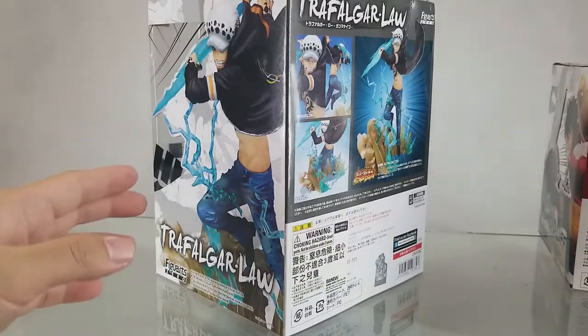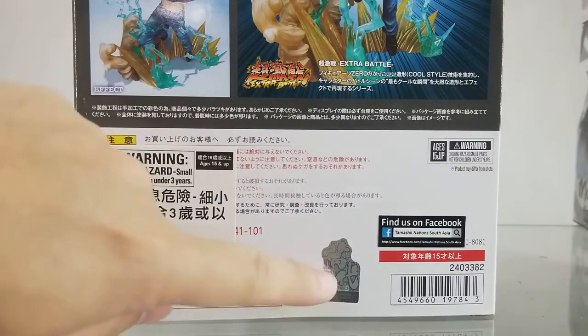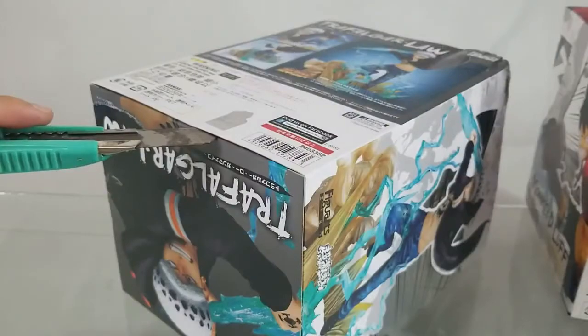This is the back of the box. There's been a lot of fake Figure Arts Zero products going around the market lately. To make sure you're getting an original, do check out the Bandai Philippines hologram sticker.